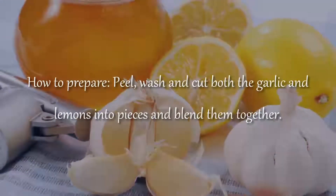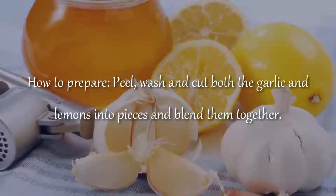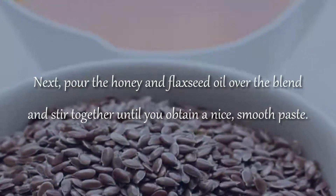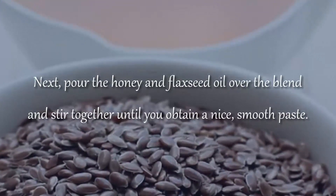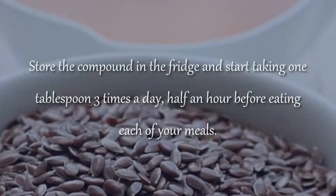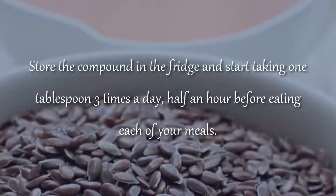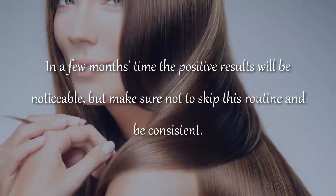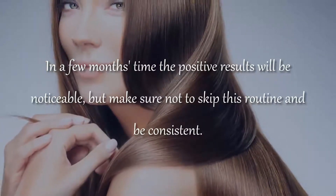How to prepare: wash and cut both the garlic and lemons into pieces and blend them together. Next, pour the honey and flaxseed oil over the blend and stir together until you obtain a nice, smooth paste. Store the compound in the fridge and start taking 1 tablespoon 3 times a day, half an hour before eating each of your meals. In a few months' time, the positive results will be noticeable, but make sure not to skip this routine and be consistent.